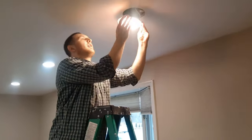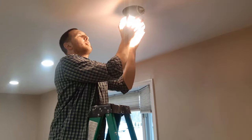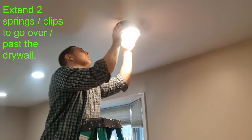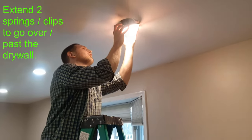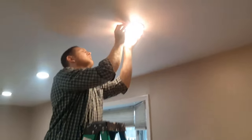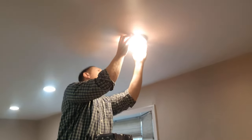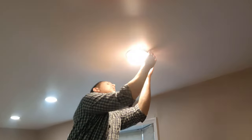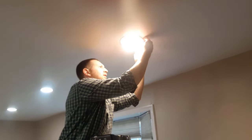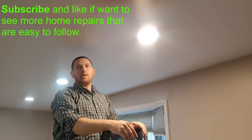Put the wire back in. There are two clips on the side — you're going to push those clips up and gently put it back on the drywall. You don't want to damage any of the drywall. You do want to make sure that the gasket is sitting nice, and then it just sits up like that.